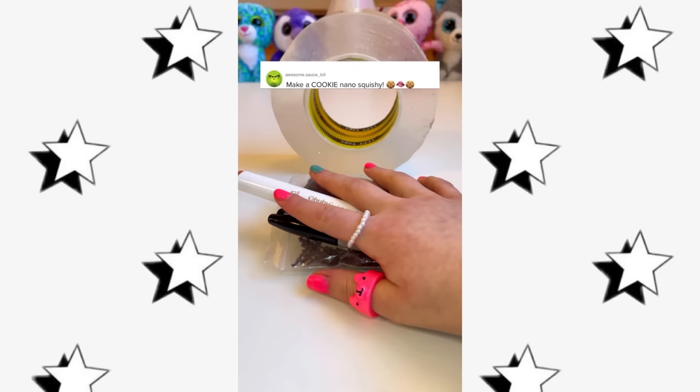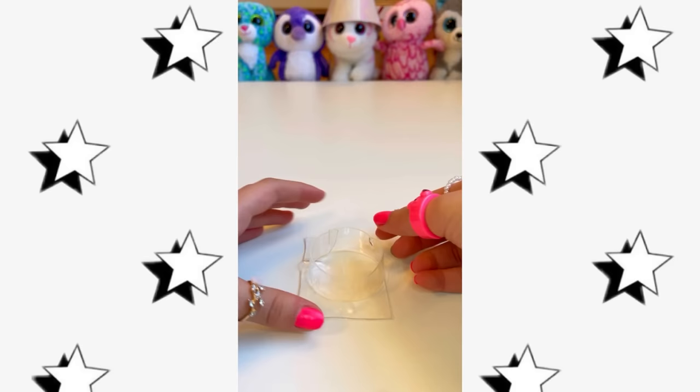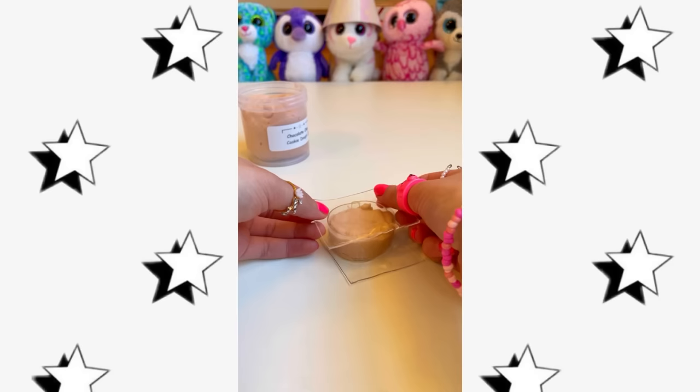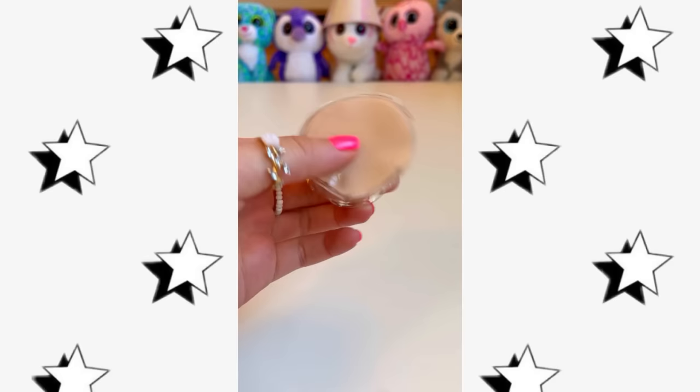You guys asked me to make a cookie nanotape squishy, so you shall receive! First let's cut our nanotape and another slice for our base — let's attach it to the tape. Now the best part — this thing looks and smells like a fresh chocolate cookie! Let's grab some slime and shove it into the hole, move it out and done. Just one more slice of tape, now let's seal all the sticky stuff shut. Now we gotta trim all the edges.